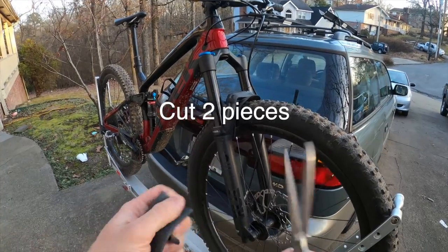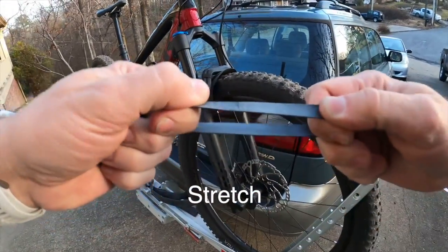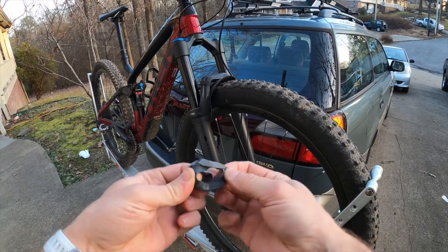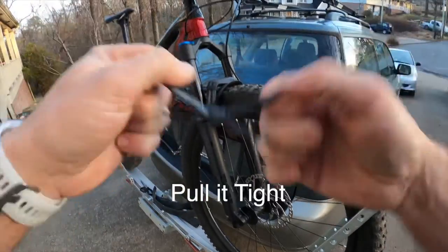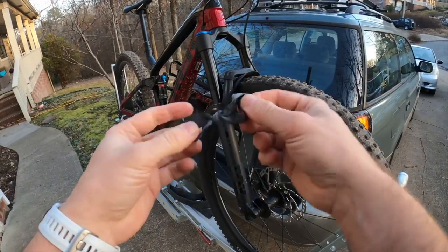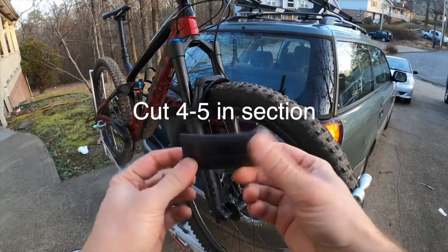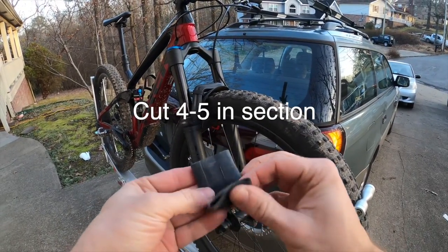Cut two pieces, stretch them out a little bit, and simply loop them together — pass through and then back onto itself, pull it tight. Make a couple of these; these are what actually hold your flashlight to the handlebar. Then cut another piece about this long.